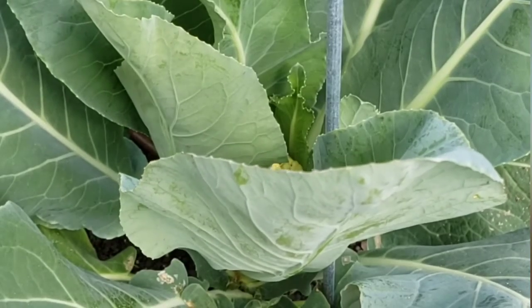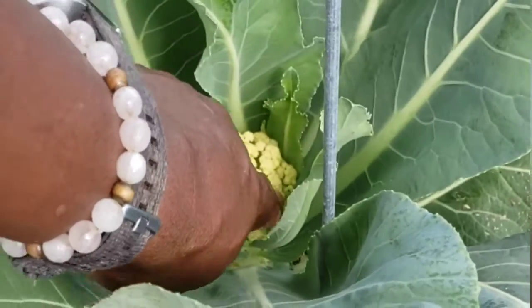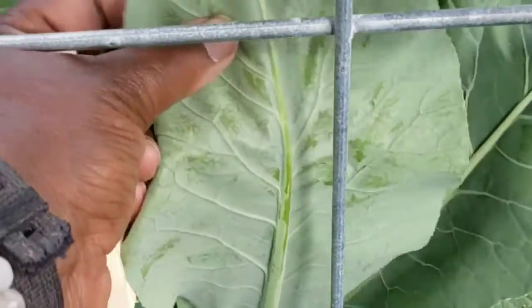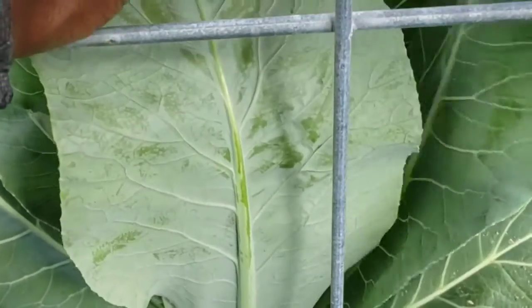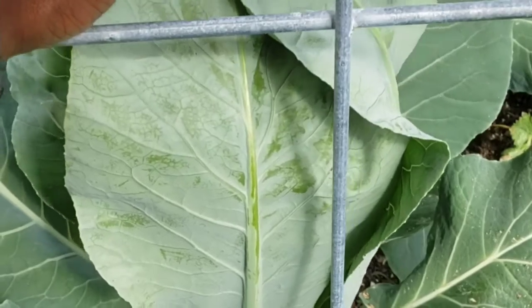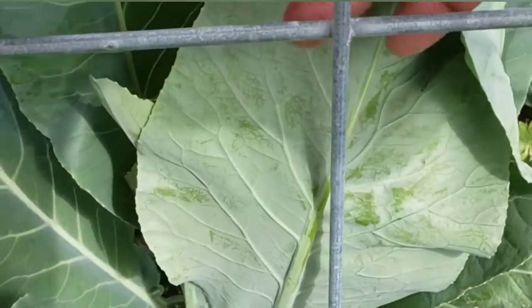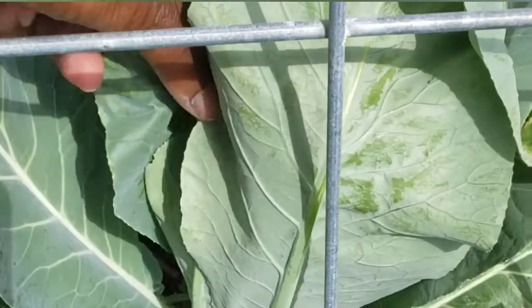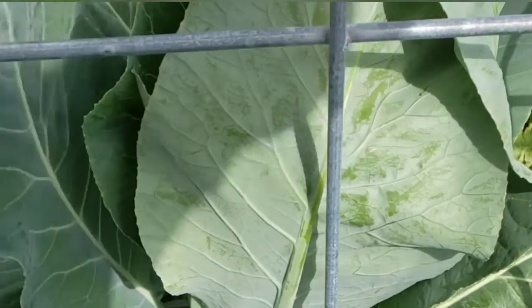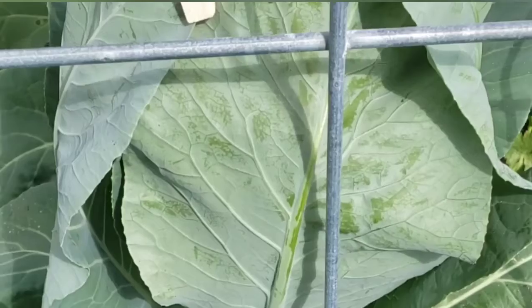This one, just since yesterday, it's doubled in size. You can see it's trying to start to spread here. I'm going to go ahead and close this up.